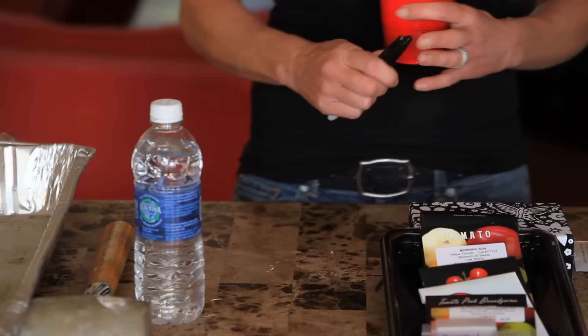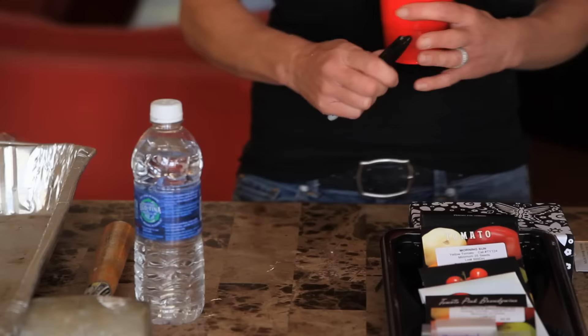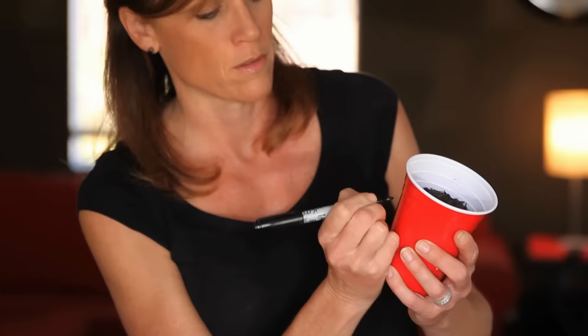The next thing you want to do is definitely label the tomato variety you planted, because if you're planting a lot of varieties like me, you're not going to remember. So I'm just going to write on my cup: San Marzano.